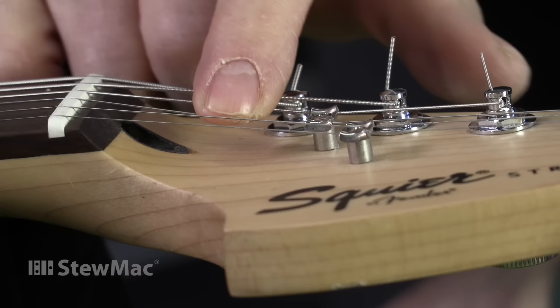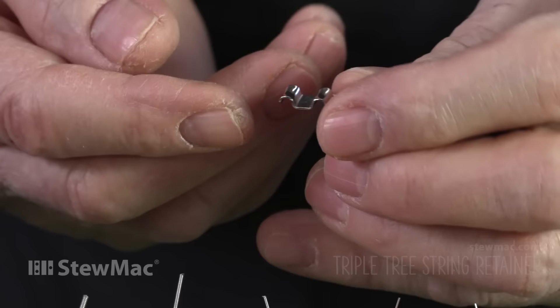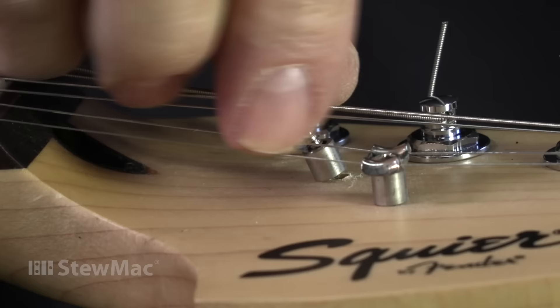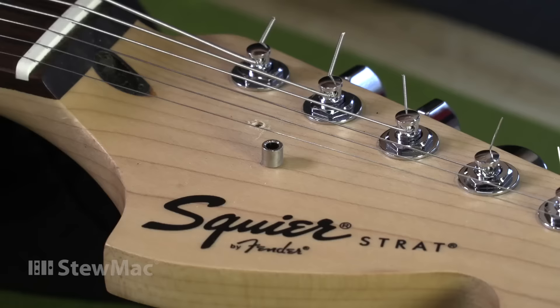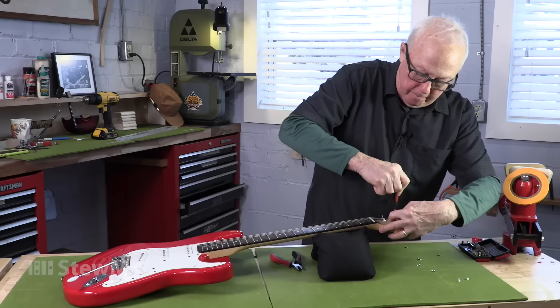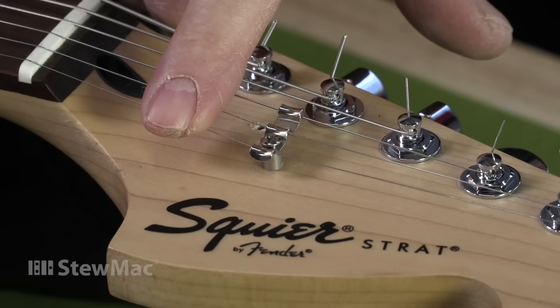You do want some pressure on the G string — that's probably about right. Stu Mack sells this very clever string tree that came from Joe Glazer in his shop down in Nashville, Tennessee. It's a three-string tree that takes the place of that one and lets me get rid of this one entirely — it's just too close to the nut. I'm going to use the same spacer that was already on it, using the same mounting hole. Now I've decreased the angle on the G string, kept the same angle on the D and E string, and I've really freed up that D string.